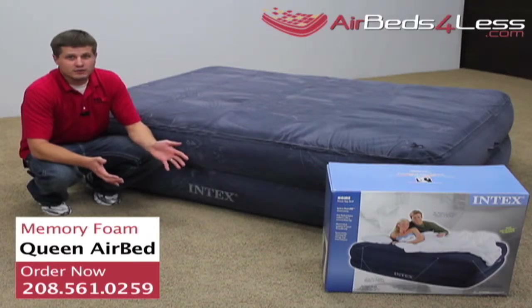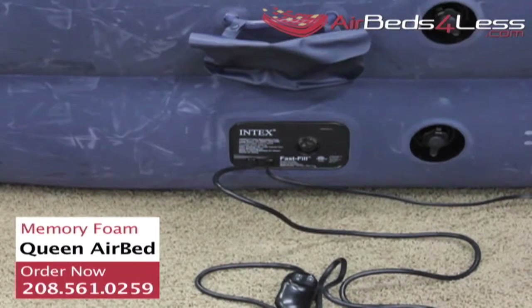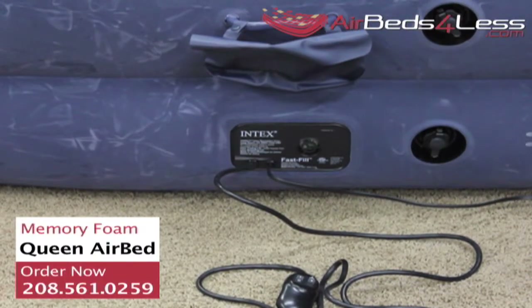This is the video product review for the Memory Foam Intex air mattress. Inflate the air mattress by the flip of a switch in under three minutes. The comfort control remote also allows you to find the perfect softness.